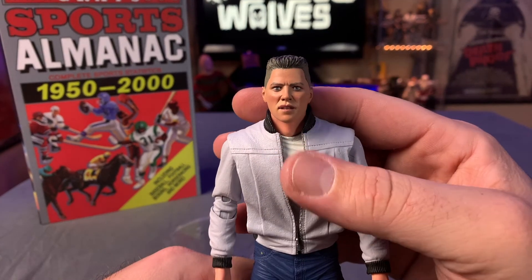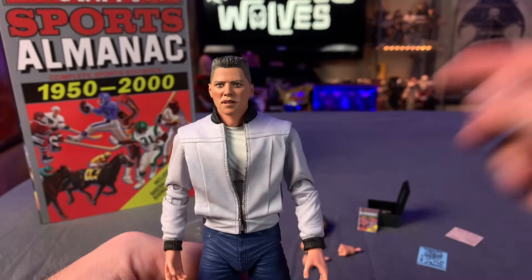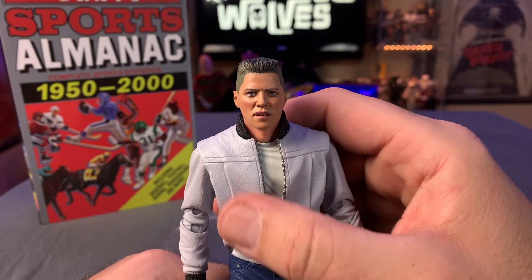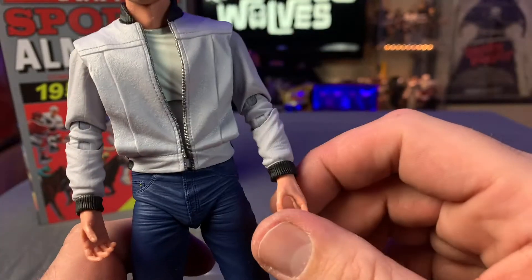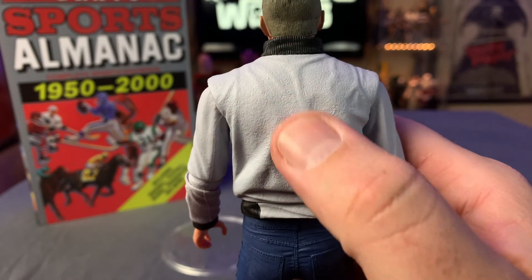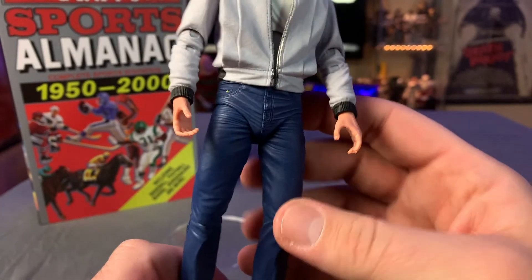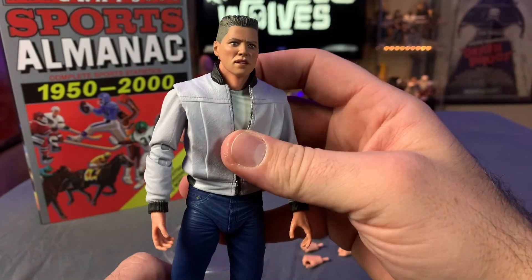The detail is great. The likeness to Thomas F. Wilson is awesome — they did such a bang-up job on this figure. I prefer this head sculpt, but both are really good. His jacket is really cool — it's a textured soft rubber with very fine texture that almost feels suede-like. The zipper looks metallic, and the cuffs are nicely detailed. On the back you can see that texture, and the folds and wrinkles add to the lifelike look. He's got jeans rolled up at the cuffs, black shoes, and white socks — a 50s kid through and through.